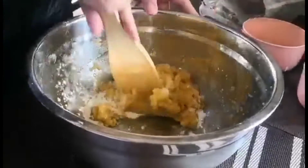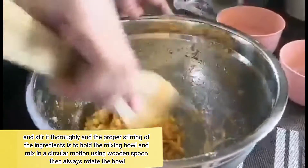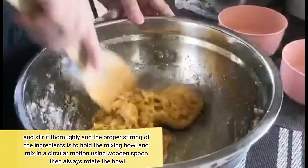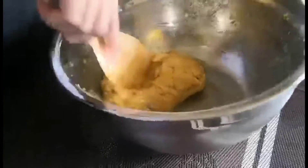After combining all the ingredients, stir it thoroughly. The proper stirring of the ingredients is to hold the mixing bowl and mix it in a circular motion using a wooden spoon. Then always rotate the mixing bowl.